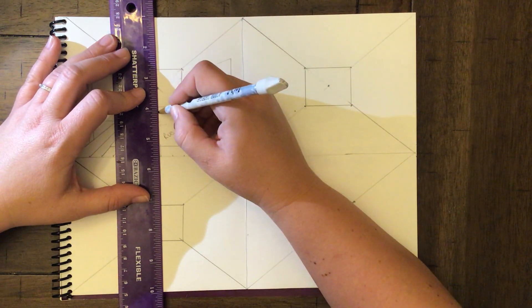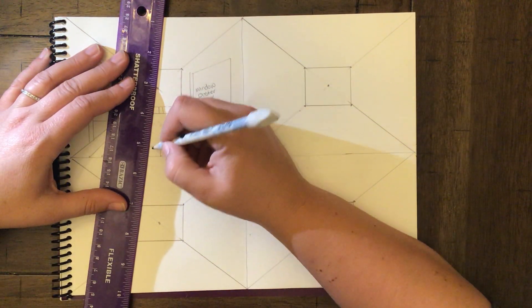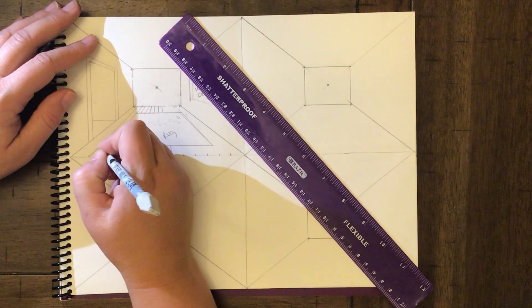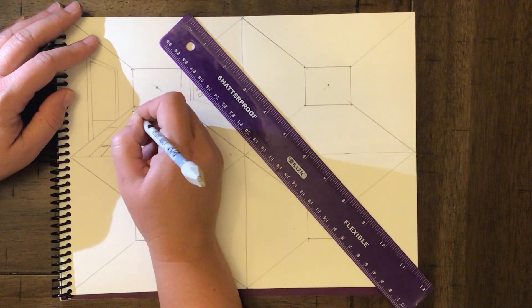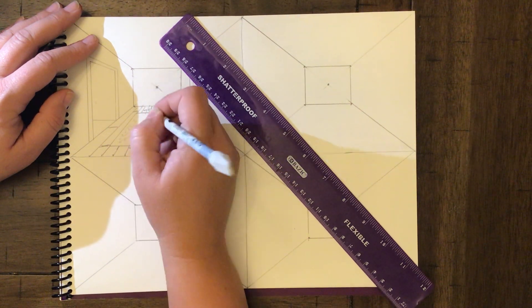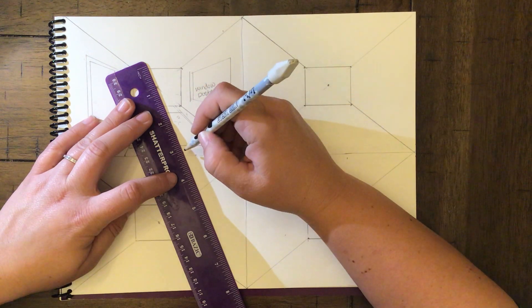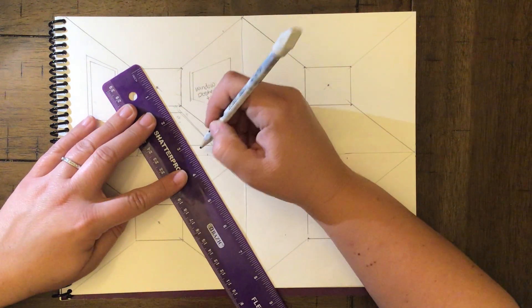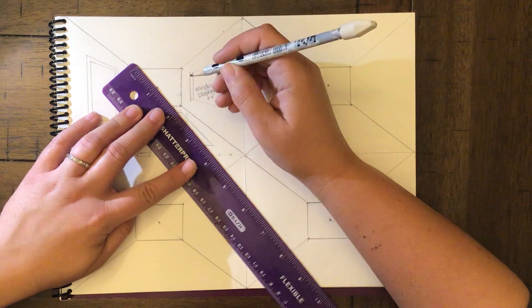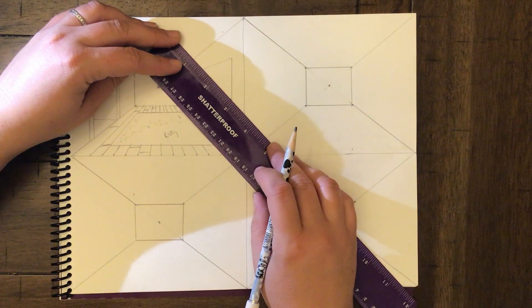You can see how the wood floor effect is starting to come out. Wooden floors have slats at different places, so put one here and one there, and go all the way through. You do get into the habit of just drawing the line that you need without going all the way to the vanishing point every single time.